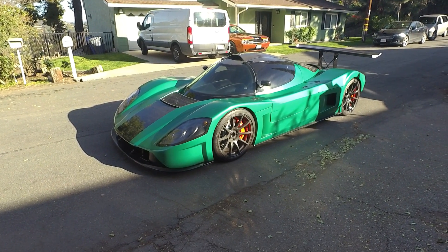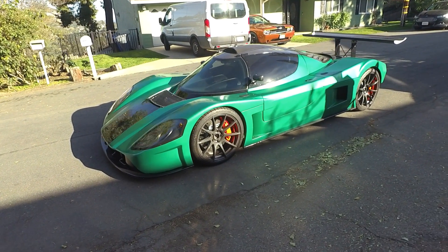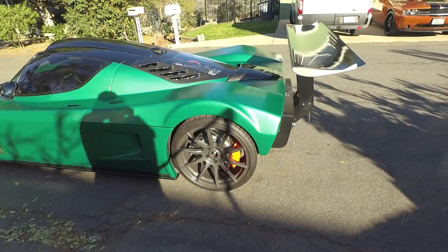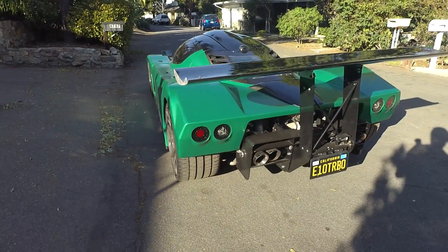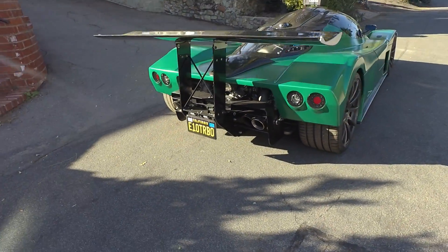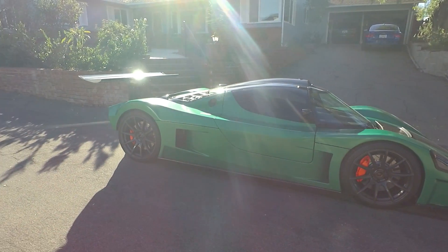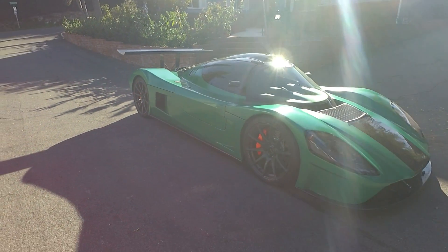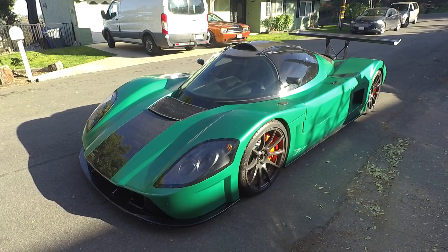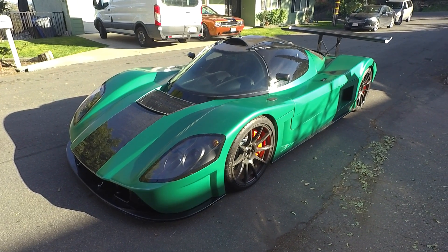This is a walk around of my Superlite Coupe, or SLC. Starting at the front, I have a carbon fiber theme that runs pretty strongly throughout the car.